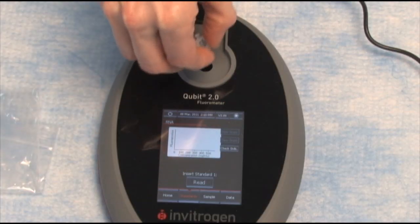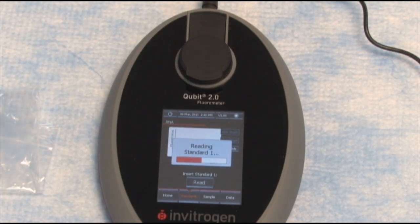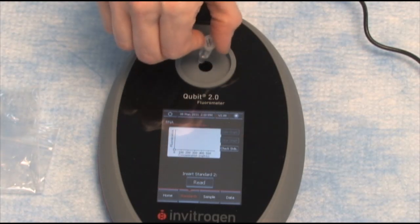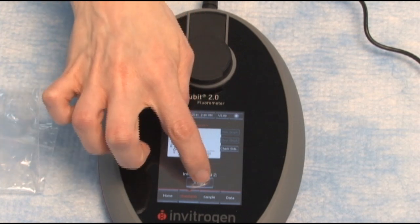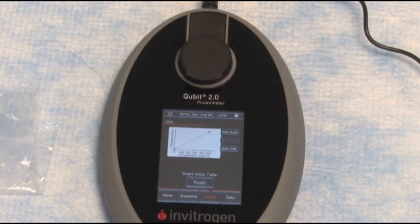So we'll open the Qubit, insert standard one, and press read. Simple enough. Now let's go to standard two — insert into the Qubit, press read. Simple enough. We've got our standards done.